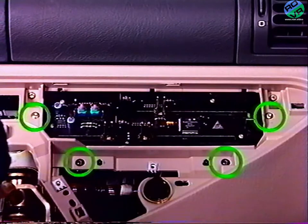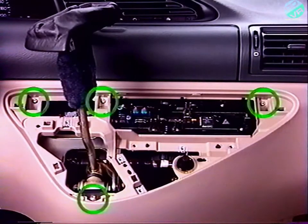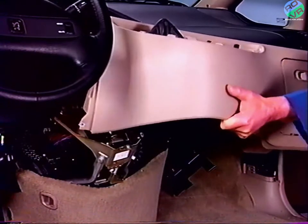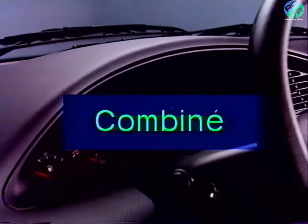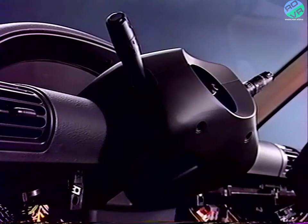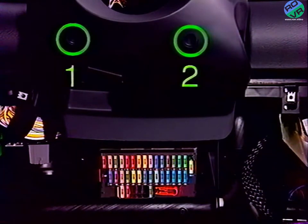Déposez les quatre vis de fixation de la commande de climatiseur, puis les quatre vis de fixation de la garniture. Sortez la garniture. Après avoir déposé le volant, déposez la garniture de colonne.